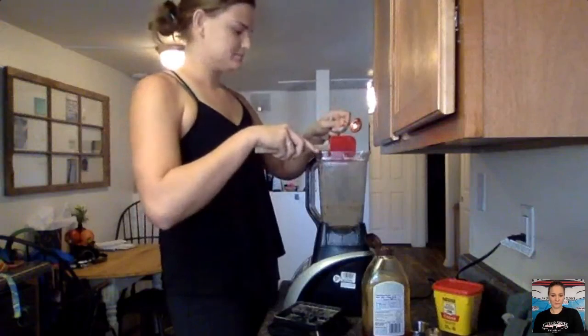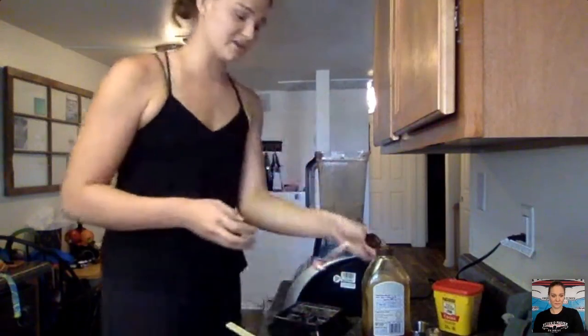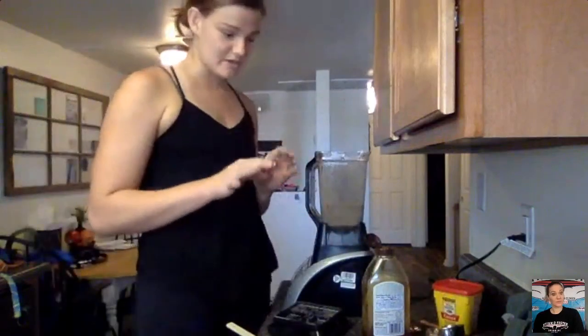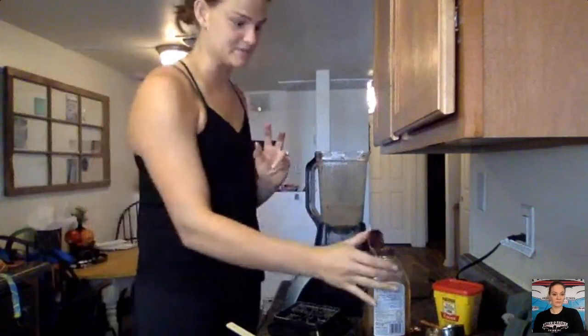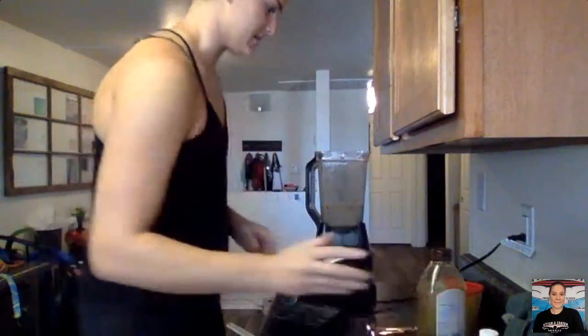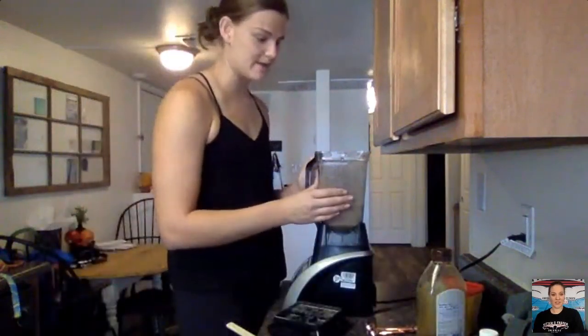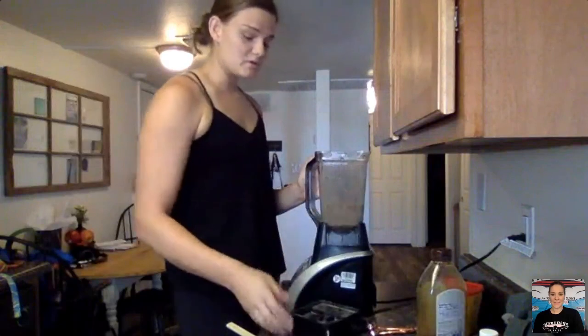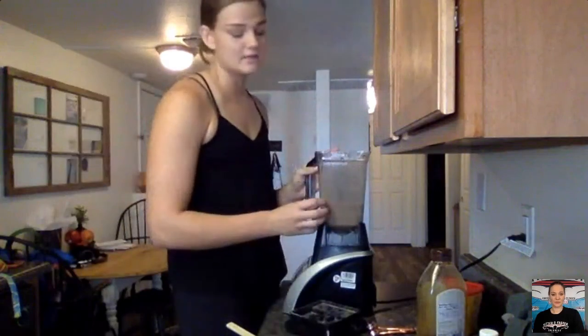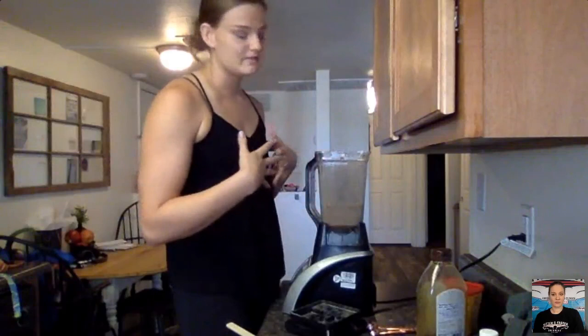Sugar in general — just keep it limited and in moderation, which is hard when you have a sweet tooth! I actually did a peanut butter cookie recipe the other night that was three ingredients with zero processed sugar — only maple syrup as the sweetener — and it was awesome. I'll try to get that to you guys at some point too. Now we're going to add the cocoa powder and baking powder.